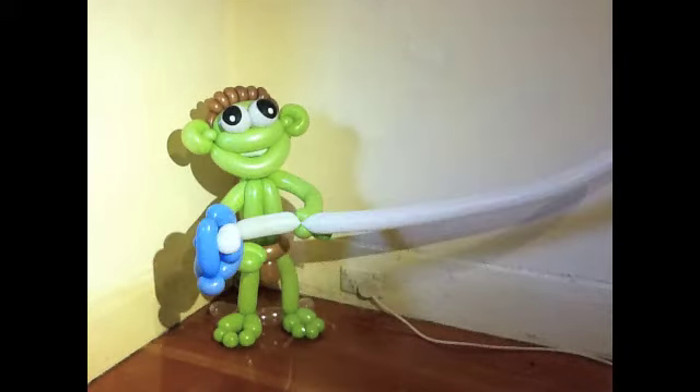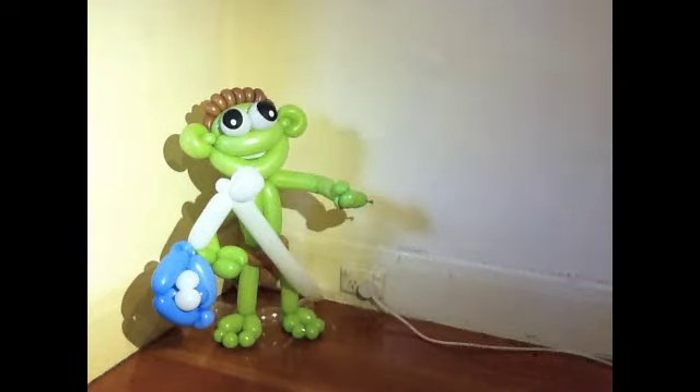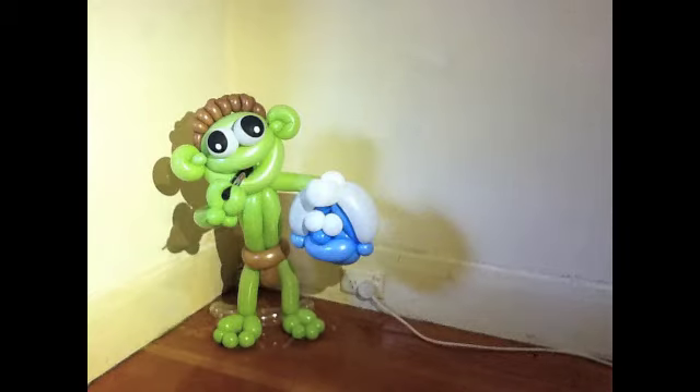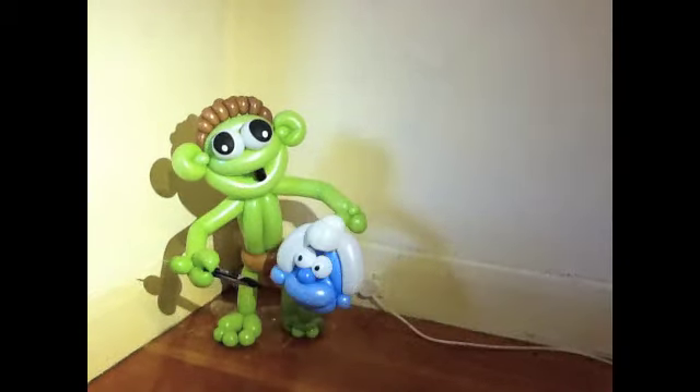A hat — couple of twists here and there, twist the top of it. There we go, stick it on the top of his head and finish it off like that. Get a texter, couple of eyeballs like that. There you go, too easy.